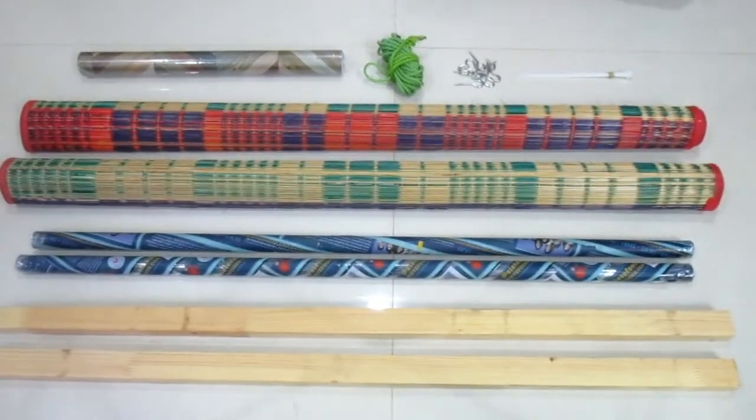Welcome friends! Welcome to the Aswav world! Now let's take a DIY craft.